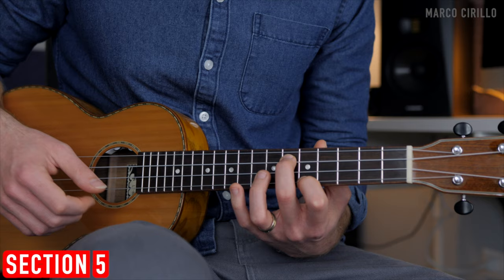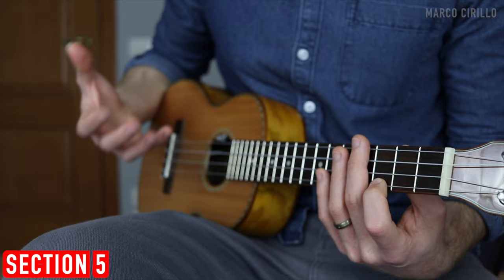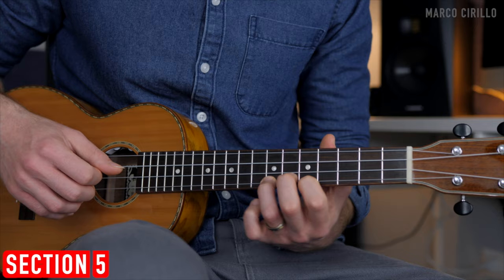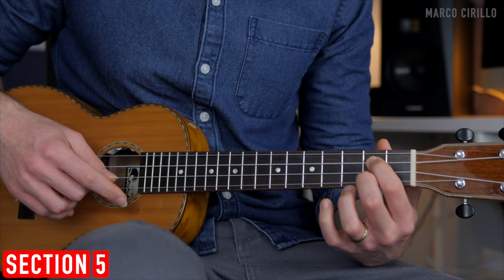Now we go back to position 3. We have the 1st string fret number 3. You can either pick just the bass note or arpeggiate the chord every time you have the C major. So fret 3, then 7, 5, 3, 2, open. The bass note is now on the 3rd string fret 2, then the 1st string fret 2, open, fret 3, open, 2, 3, 5, and 7.